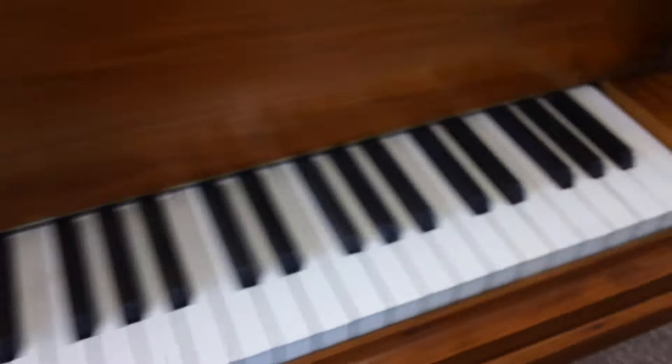Gorgeous keys. They are not ivory, so this can be shipped anywhere. At some point the keys must have been redone.